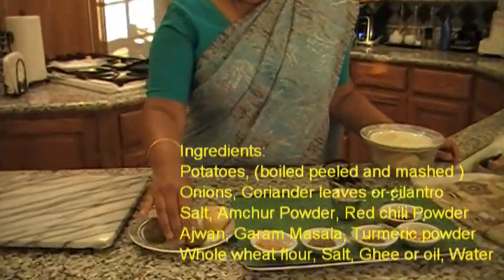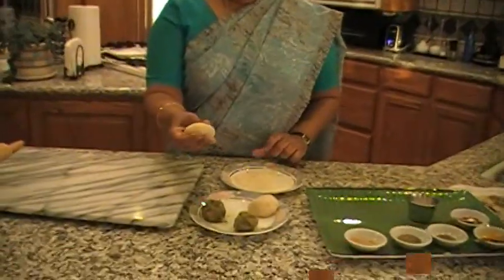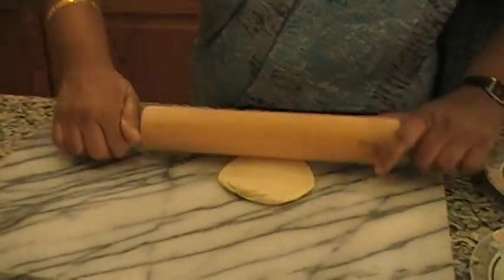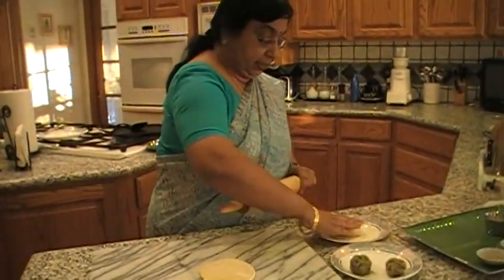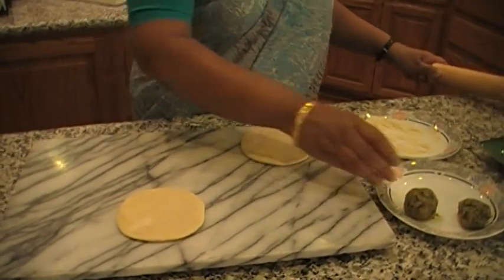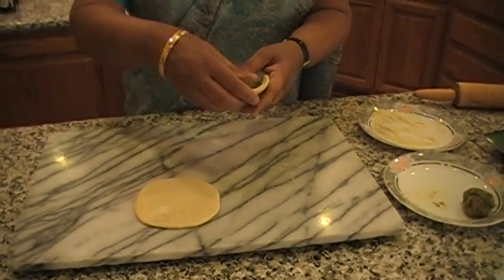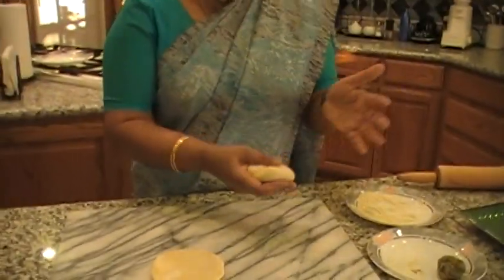And you make round balls. Here I made the balls with the dough. So I am going to roll it, put the stuffing inside, and roll it. Here is the dough — I am going to roll it. And I have the dry flour so that it won't stick. Roll it to about one and a half to two inches. Then I am going to put the stuffing inside. Take the stuffing and you cover it, and you can make it into a round ball. Set it aside.